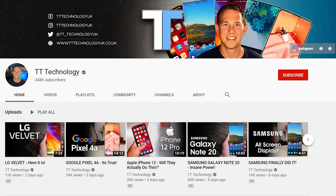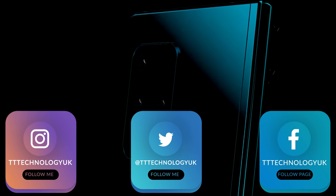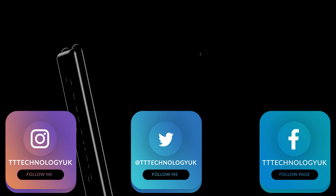If you're new here and want to stay up to date with the latest tech, please hit subscribe followed by the bell. You can also keep up on Facebook, Instagram, and Twitter by clicking the links in the description.